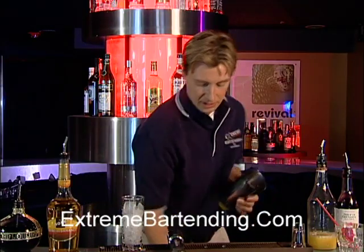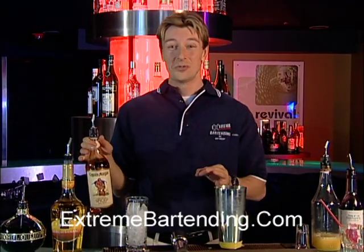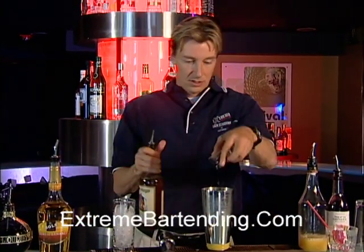Now, ice up your shaker tin and start out with the alcohol. We've got a really nice Captain Morgan spiced rum — very unique taste, very popular. I think you're going to like that. So we start out with three quarters of an ounce.